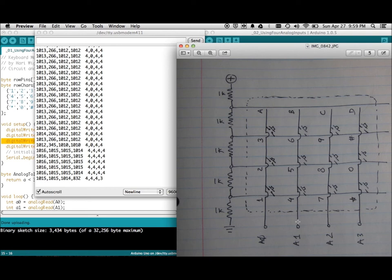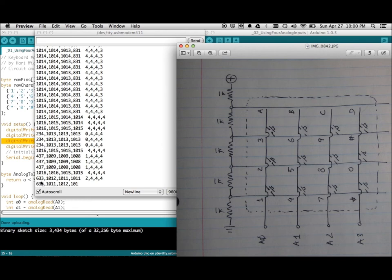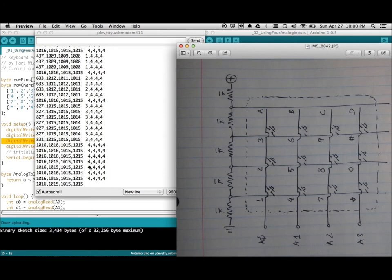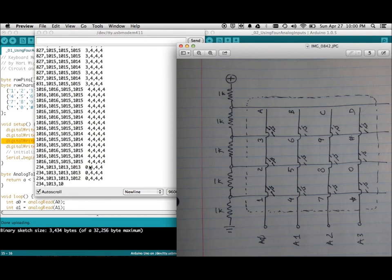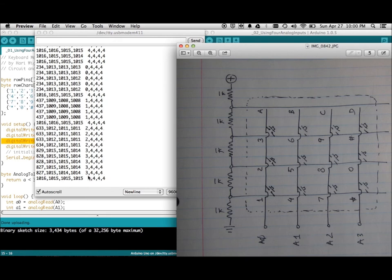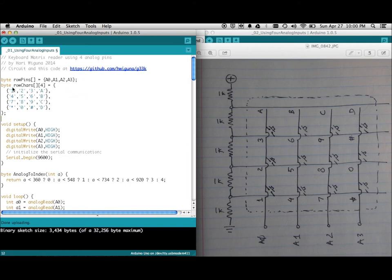If I press the 'D' character, that's the highest value possible — about 831 — coming in through that row all the way down to this column, and none of the other columns are connected because I'm not pressing any of them. The second set of four digits shows the converted values: what was 234, 437, 600, and 800 gets converted to 0, 1, 2, 3, or 4 — where 4 means none pressed, 1 means first column, 2 means second column, 3 means third column, and so on. Looking at those, it's straightforward to figure out the actual key value from a lookup table.